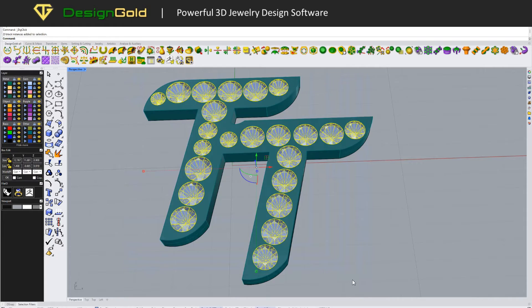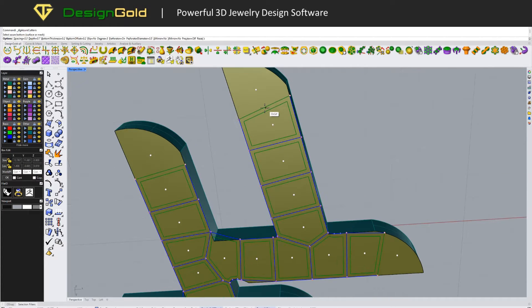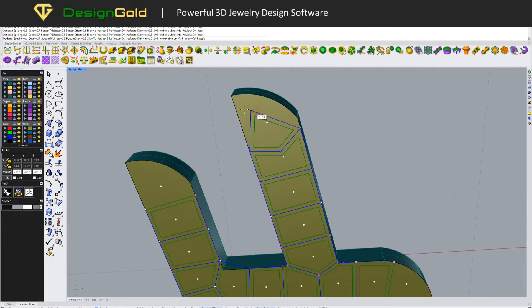Hello everyone, welcome back to the DesignGold channel. Today, we're going to discuss how easy it is to create Azure Cutters in DesignGold. Azure is known to be a challenging aspect of our modeling process, but with DesignGold for Rhino, we've made it much simpler.